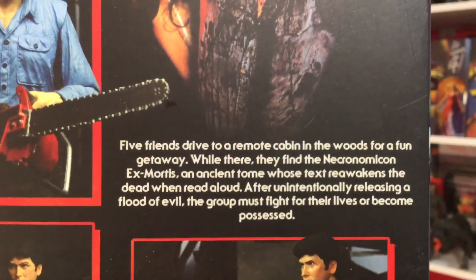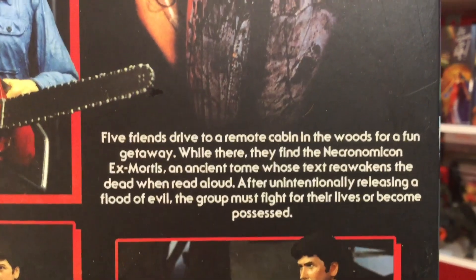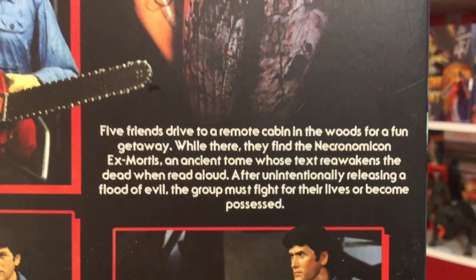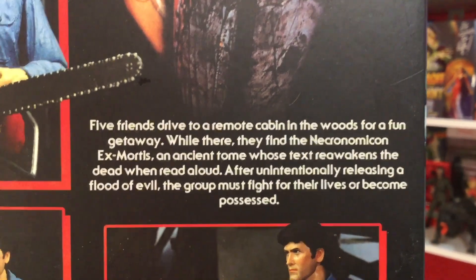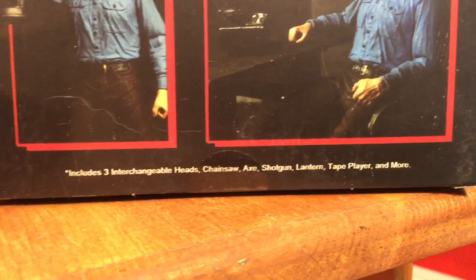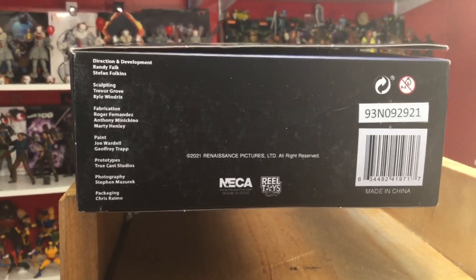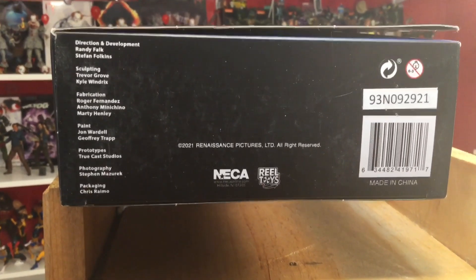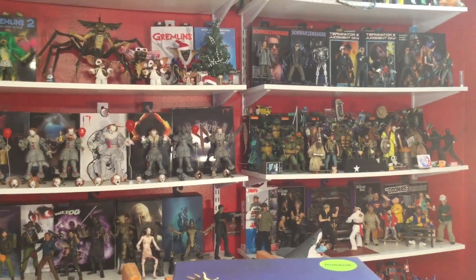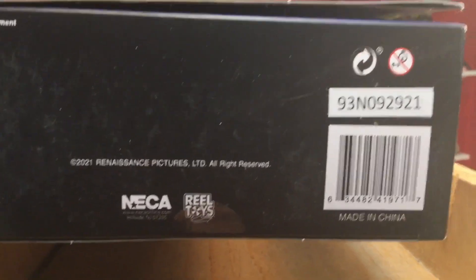Five friends drive to a remote cabin in the woods for a fun getaway. While there, they find the Necronomicon Ex-Mortis, an ancient tome whose text reawakens the dead when read aloud. After unintentionally releasing a flood of evil, the group must fight for their lives or become possessed. Includes three interchangeable heads, chainsaw, axe, shotgun, lantern, tape player, and more. Thank you NECA Toys so much for figures like these — you bring my childhood and my dreams alive through your action figures.